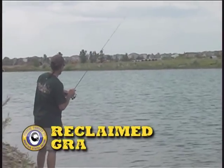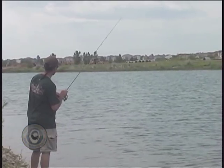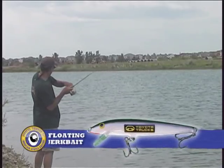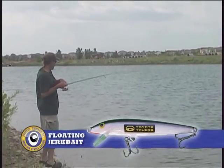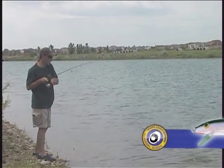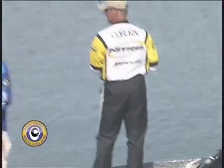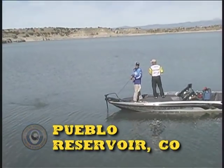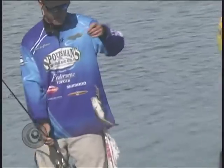We've got the floating Rapala. We're going to throw it out and work it right on the surface, letting it pop up. Got that one — there we go, piece of cake! Got the little light action rod working, some gin clear water, and some absolutely beautiful little largemouth. There's a fish right here — oh, it's a giant! That's okay, he played our game. Now we've got a little spotted bass, so we've picked up another species.